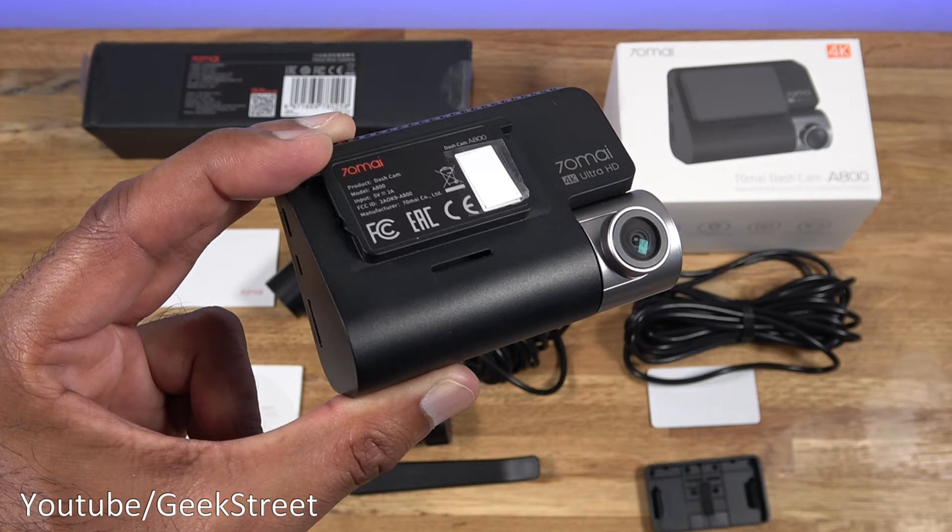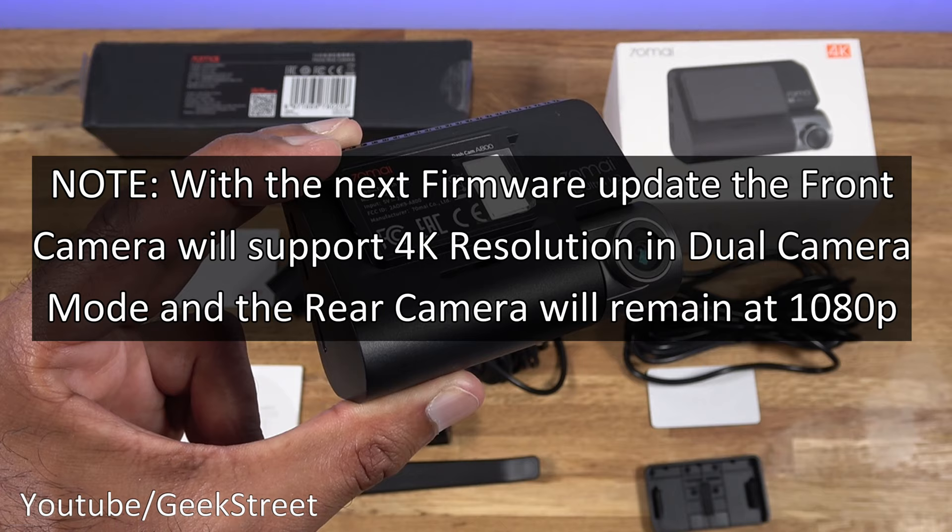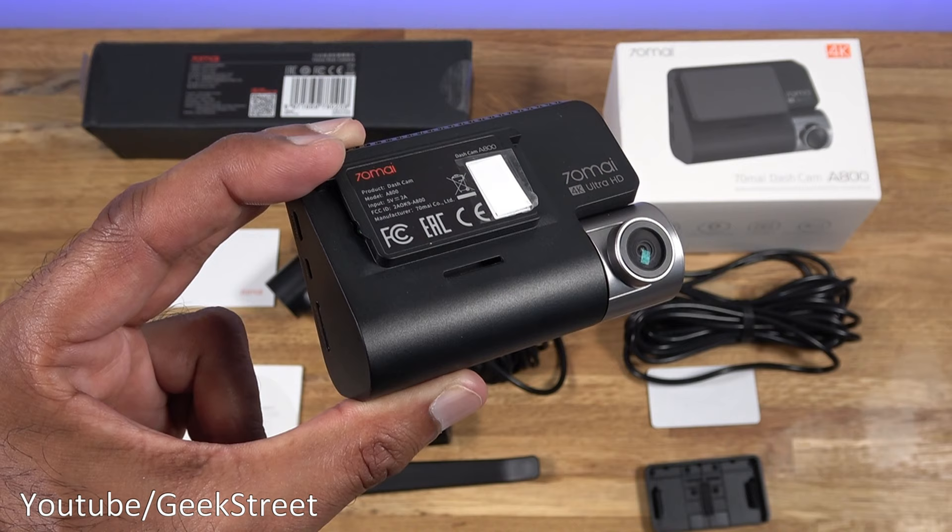So you've seen the unboxing and setup of this 4K dash cam from Xiaomi. Excellent picture quality on here, both front and rear. Keep in mind 4K is only available if you're running the dash cam in front camera mode only. If you had both connected, you're going to get a reduction in picture quality on the front camera.